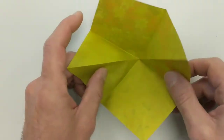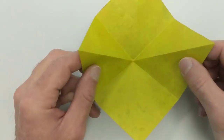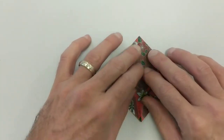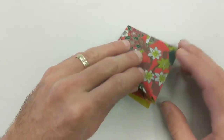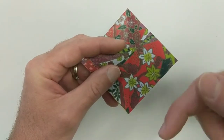So one more time — press. We're going to bring these together and go down. We'll keep going. You'll notice we have an open end and we have a closed end. The open end points towards us.